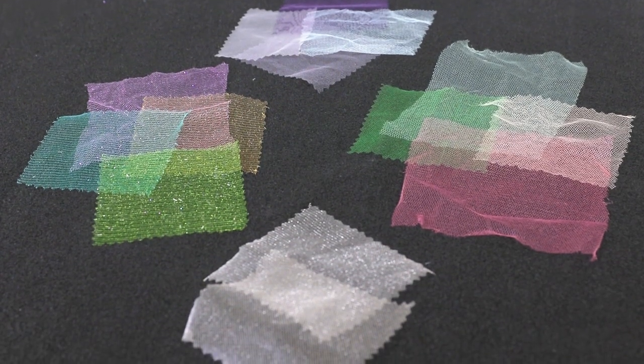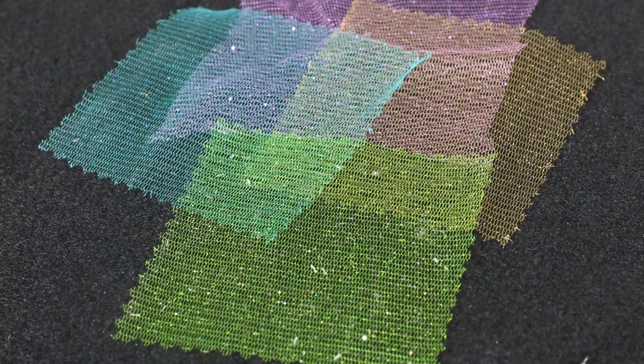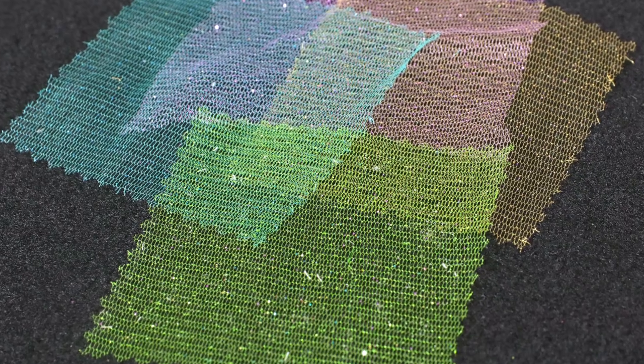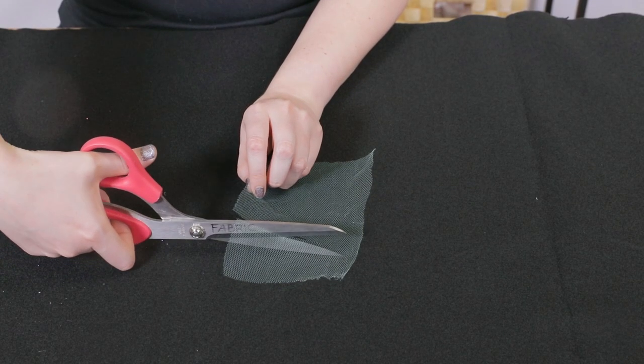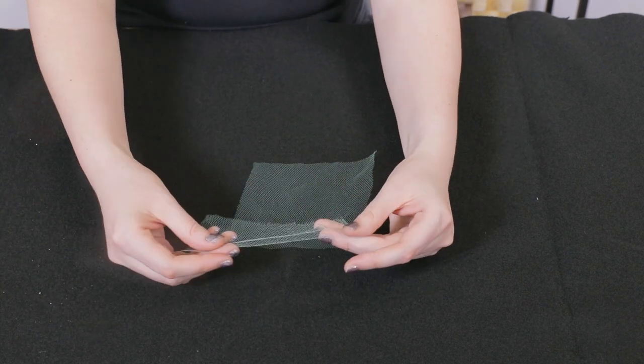Tulle is a lightweight and sheer material that is great for decorations like table skirts, drapery, and chair sashes. It can also be used for bridal veils and wedding gowns. Tulle does not fray, so it is great for no-sew projects, or it can be sewn with a sharp, thin needle and a long stitch length.